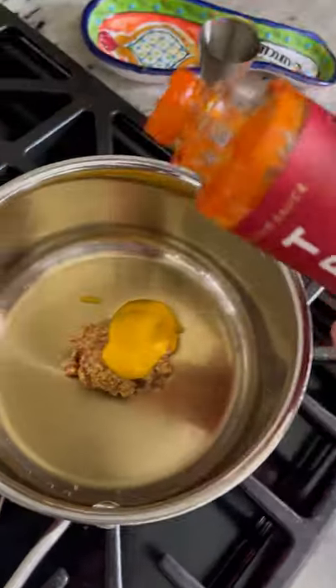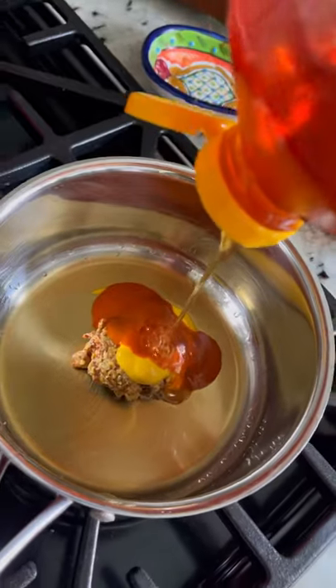For the sauce: Knob Creek whiskey, stone-ground mustard, yellow mustard, hot sauce, a little honey, and a little soy sauce.